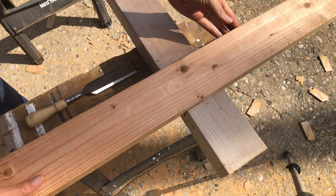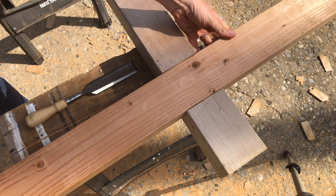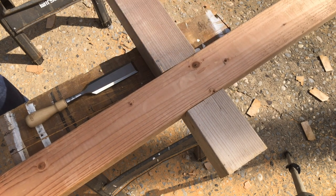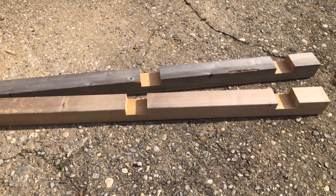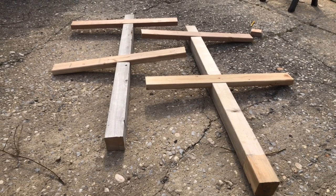Then we can knock out those pieces with a chisel and clean out the waste. Now check the fit — if it doesn't quite fit you might need to do another pass with the circular saw or a little more chiseling. In the end we should have two posts with two notches each, and they should fit our four cross arms.